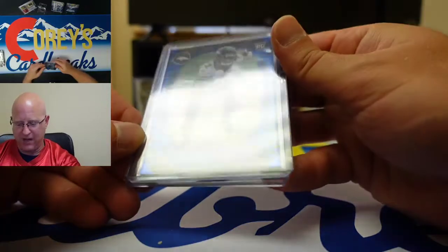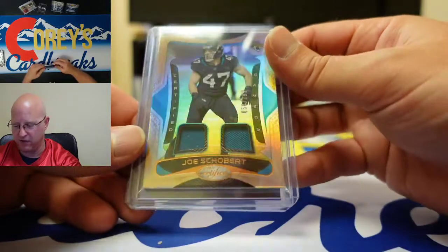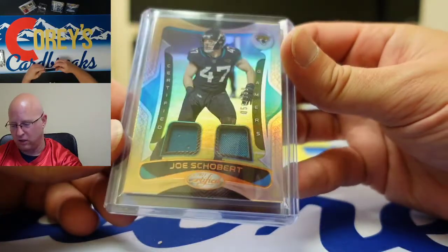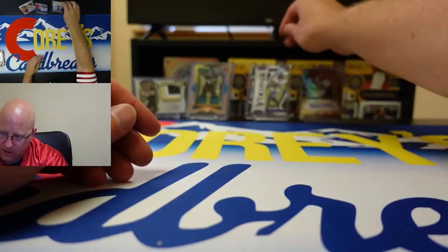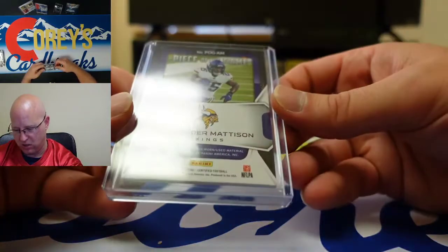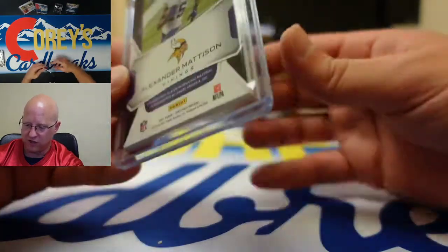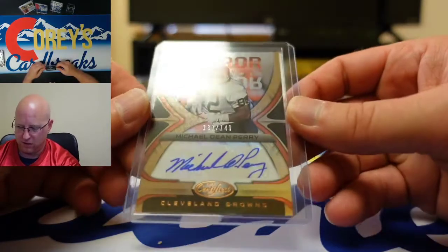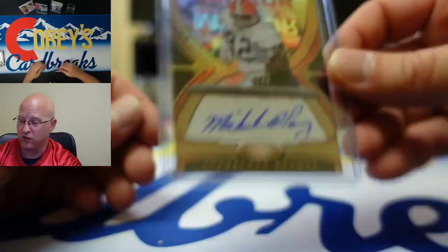We got a Patrick Surtain II numbered 59 to 75. We got Joe Schobert numbered to 199 in the patch certified gamers, Piece of the Game Alexander Madison — player worn used material, does not say game but player worn material. And offensive lineman Michael Dean Perry — thank you for that very, very nice looking signature, we appreciate you.